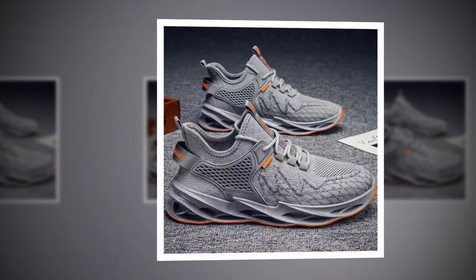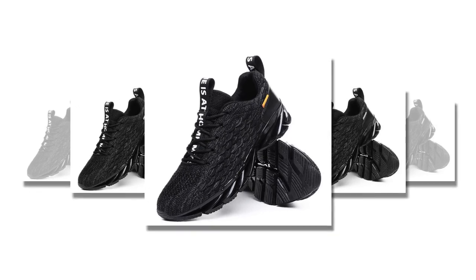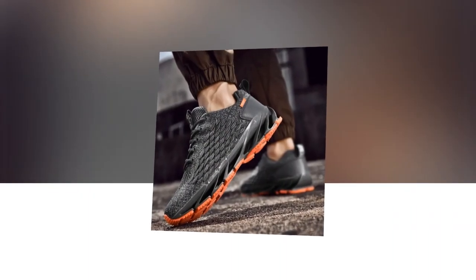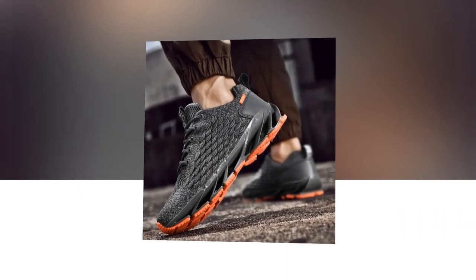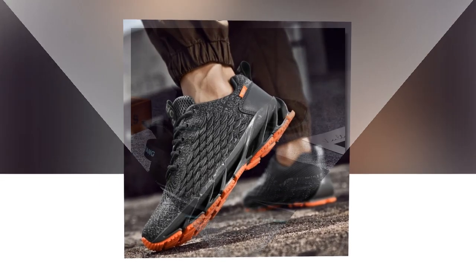Another key feature is the EVA insole. EVA, or ethylene vinyl acetate, is known for its excellent shock-absorbing properties. This means your feet get that extra cushioning they need, especially if you're covering long distances or standing for hours. Plus, it provides just the right amount of arch support, helping reduce fatigue.